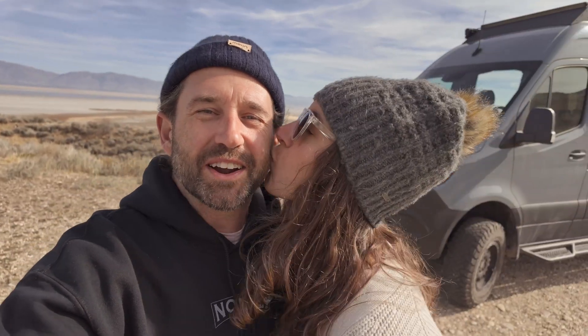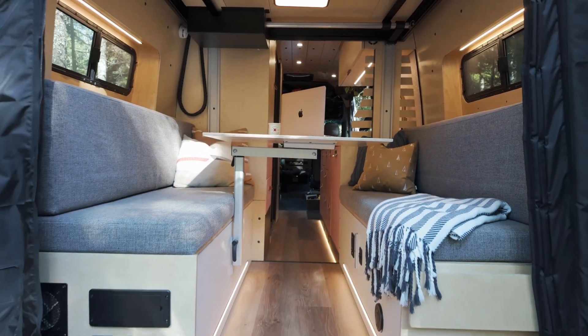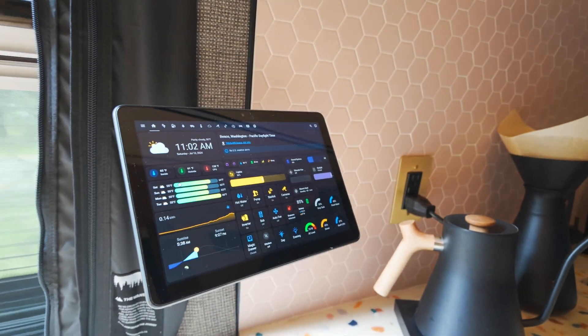Welcome back to Smarty Van. Today we're at Antelope Island in the Great Salt Lake in Utah. I'm Mike and I live with my partner Char in our 2022 4x4 Sprinter that we built from the ground up as a DIY home automated home on wheels. Today we're going to talk about powering ESP devices. Let's get to work.